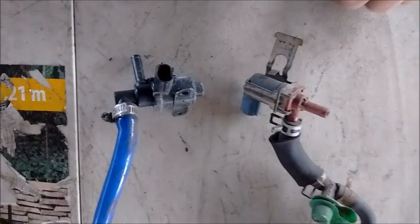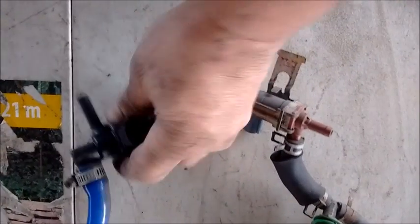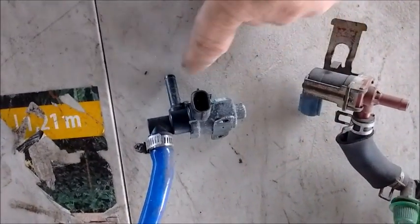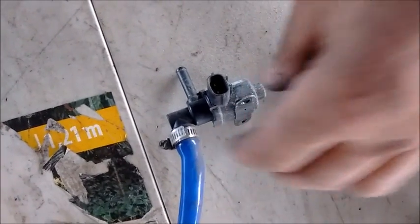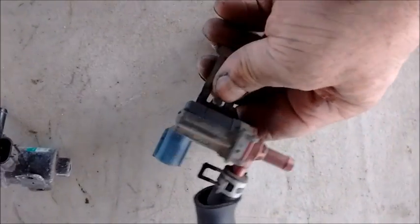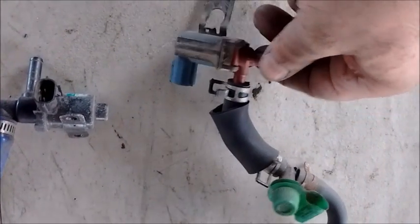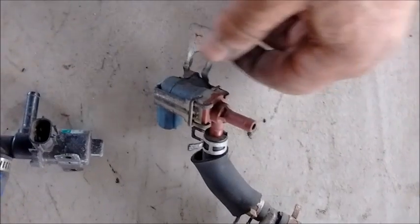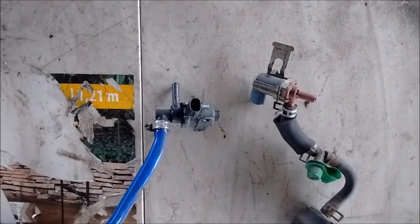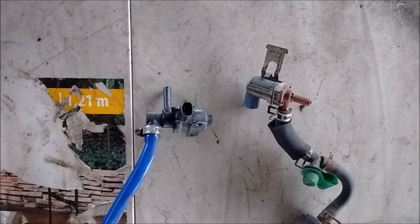These are the two evap solenoids you need if you want a functioning evap system. One is mounted on the air box and its role is to take clean air from the intake and send it into the carbon canister. The other is mounted on the intake tube and its role is to open and suck fuel fumes out of the carbon canister and route them into the intake where they can be combusted. When you do your 2ZZ swap, you must find a place to mount these evap solenoids and connect them correctly.